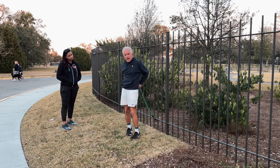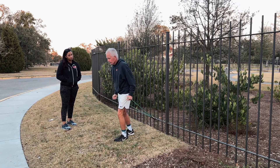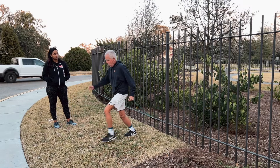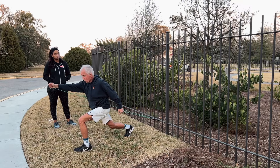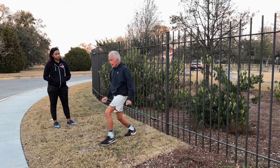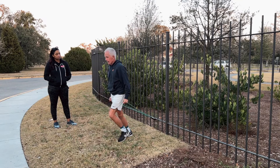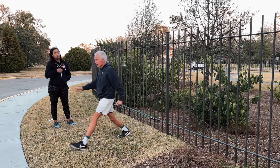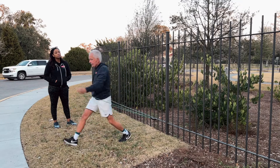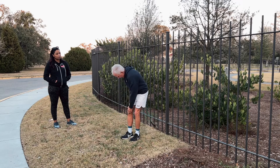Now I'm going to put it behind me and go just the opposite. Notice my hands, notice the counterbalance — left lunge, right hand, and back. Notice my thumbs are up and I'm going like that. It's going to bring me back — I'm never going to spend too much time on my knee.